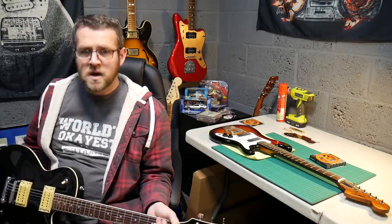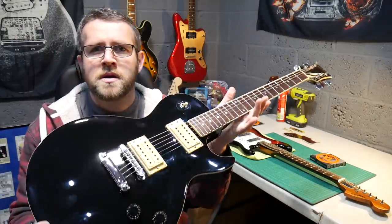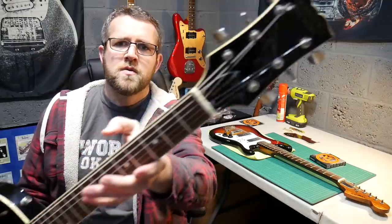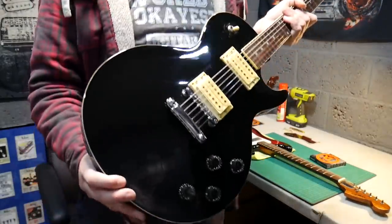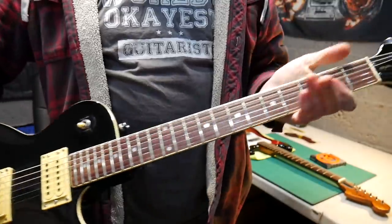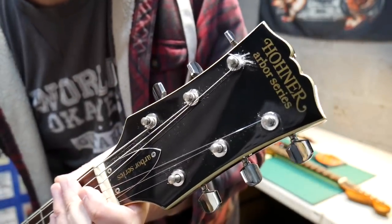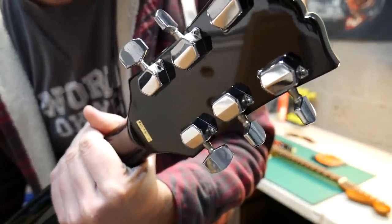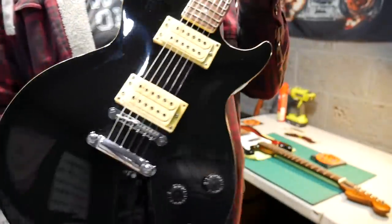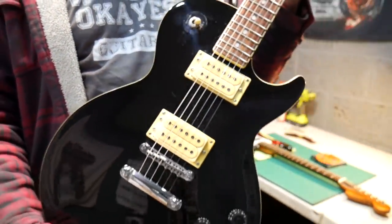Good people, how you doing? Another find from over the weekend, locally on Gumtree - this was 60 pounds. It is a Hohner Arbor series Les Paul. I need a little bit of help - I think I've dated it to about '88, 1989 sort of era if anybody can confirm. It's got like the book-style headstock, these are Korean made, and it is absolutely pristine. The only thing on it is just a little bit of aging on the white pickups.